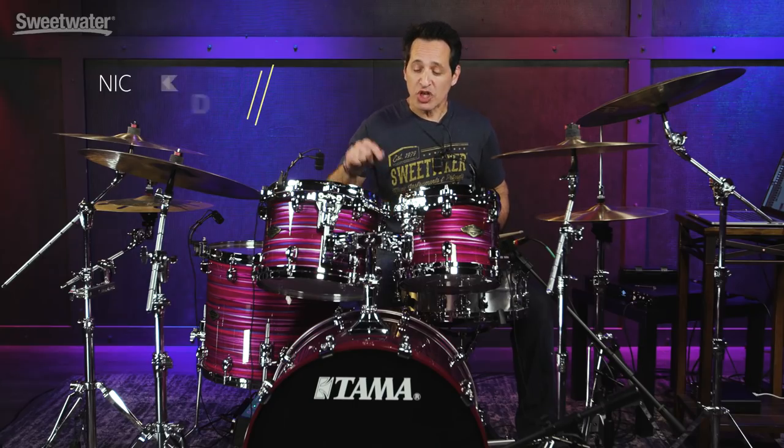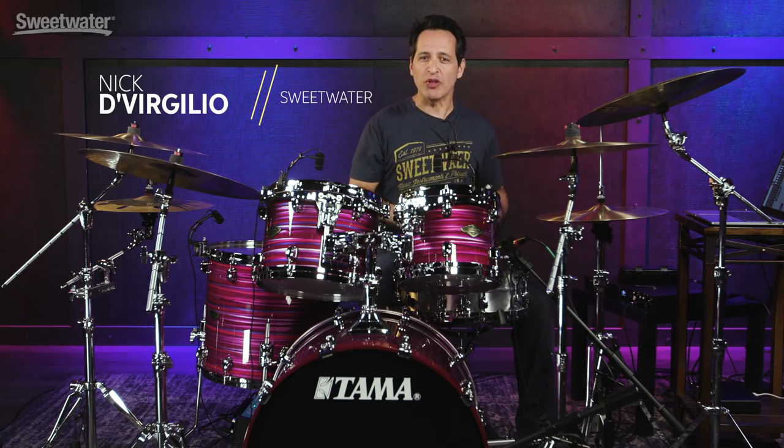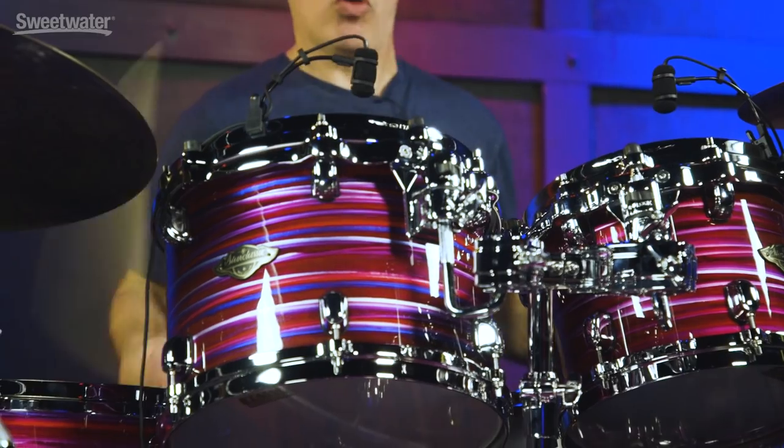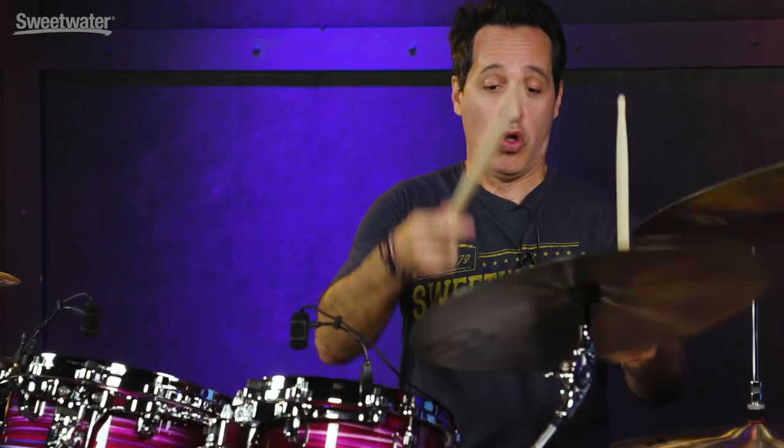How you doing everybody? I'm Nick DiVirgilio and this is the Tama Star Classic Walnut Birch 4-Piece Shell Pack. Here we go. Thomas Star Classic Drums have been around for a really long time, but now they've taken them to another level where they've mixed together birch and walnut and made a fantastic sounding drum kit.